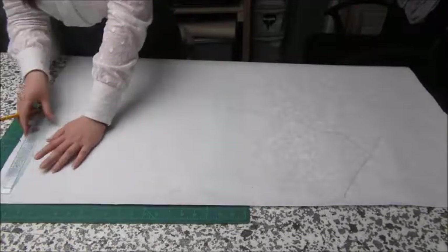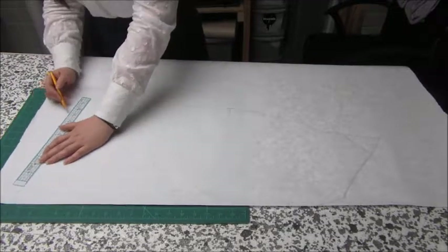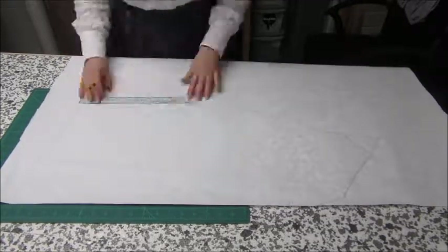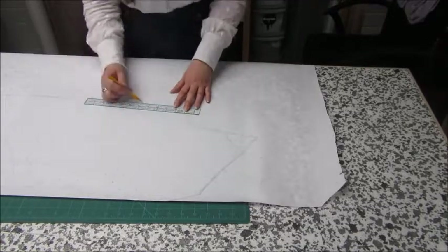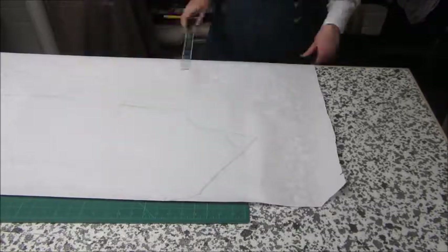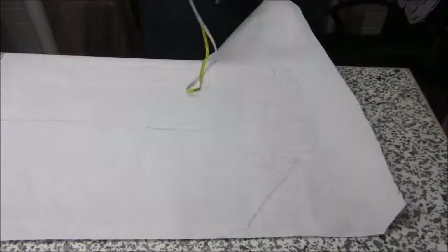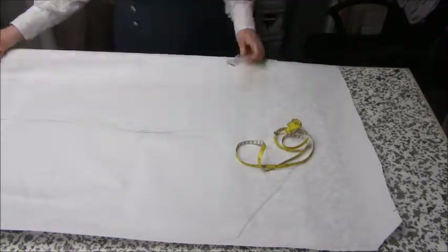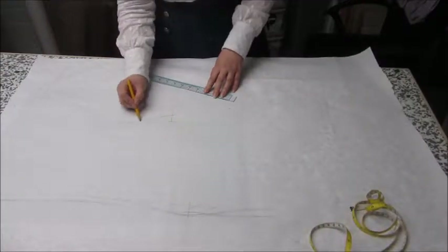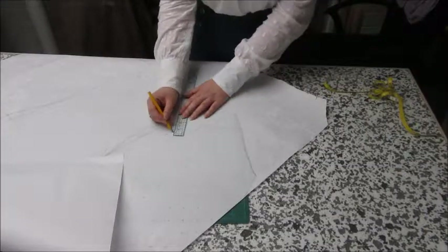Here I'm adding a half inch seam allowance. This is the point where I decided to take it in at the waist slightly, so I made sure that the waist measured at least 40 inches to get over my bust, and then took off the amount I needed. It turned out that I needed to take about an inch off each pattern piece, which was four inches overall.